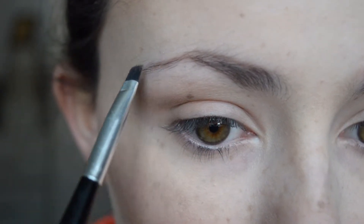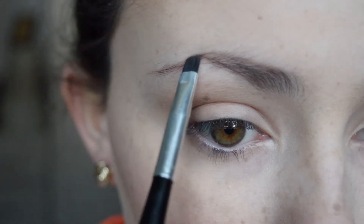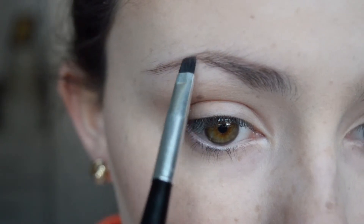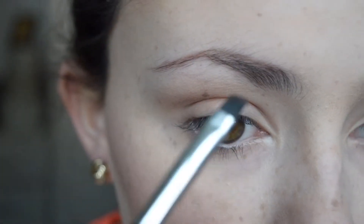So then I'm just going to take this towards the end of the brow and just darken it up and extend it a little bit because my brows are quite short and thin. And now I'm just going to use my finger just to make sure that there isn't any excess product and that all the hairs are going the right way.